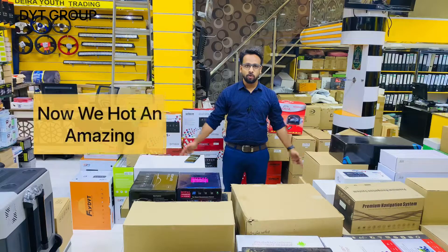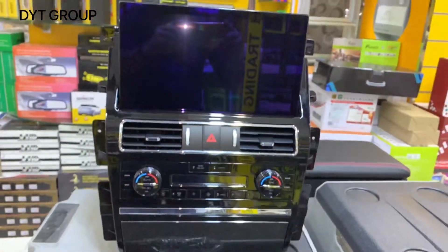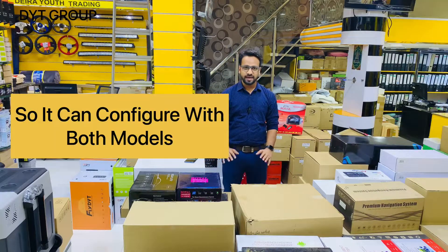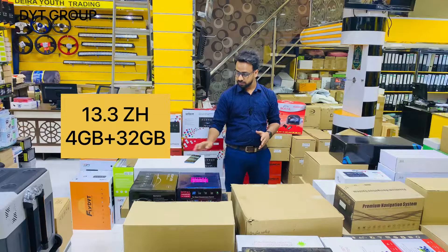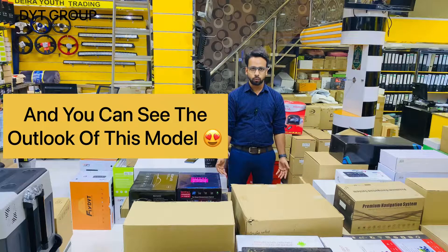Hey guys, this is DYT Group. We got an amazing Android screen for the special model — that is the Nissan Armada or Nissan Patrol. It can configure with both models. The spec of this model is 1.3 GHz plus 4 GB plus 32 GB with CarPlay. I'm going to open this box and you can see the outlook of this product.